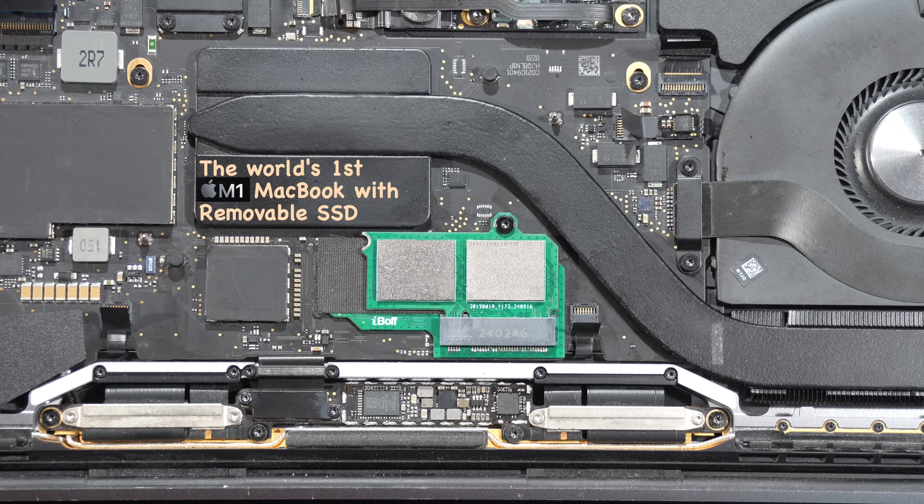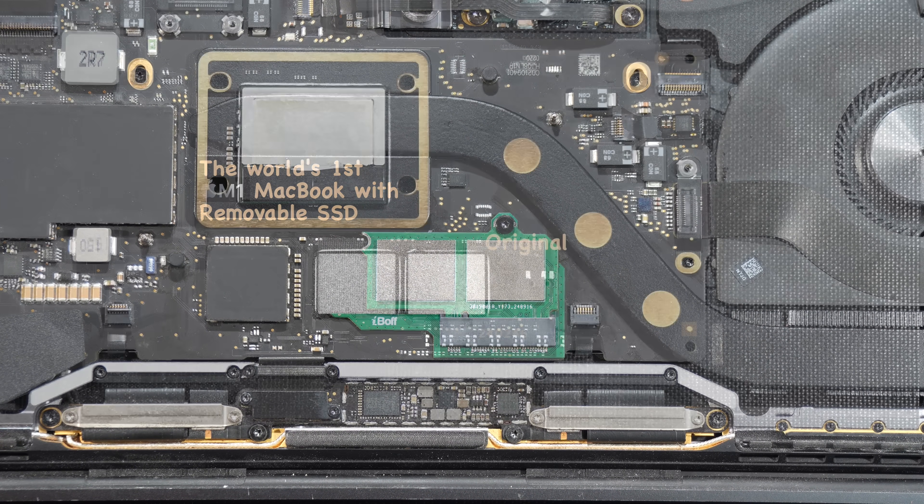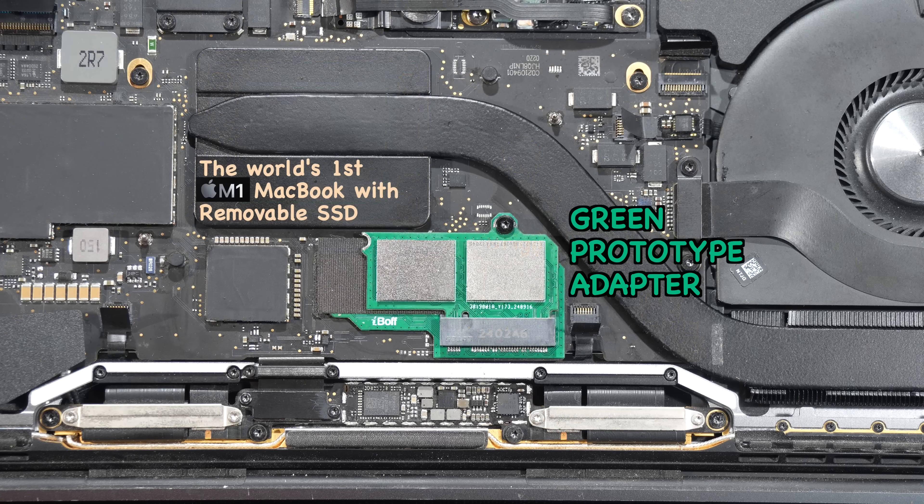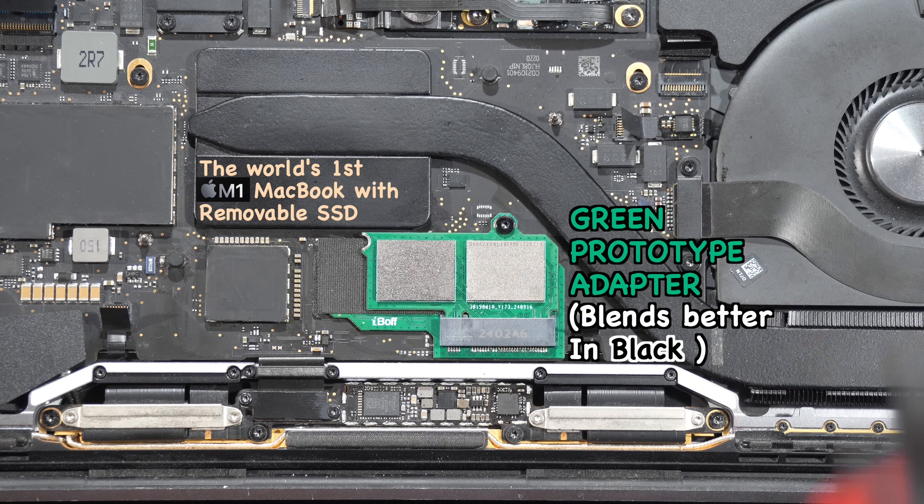So we decided to overcome this problem for ourselves by creating the world's first Apple Silicon MacBook with removable and upgradable SSD storage. It almost looks like the original ones, except for this green prototype adapter here — it blends better in black anyway, but this is just for prototype.